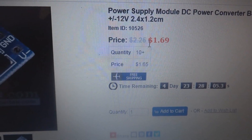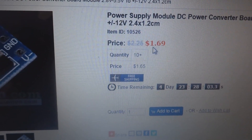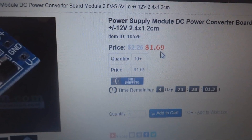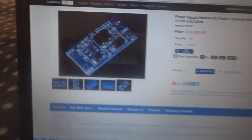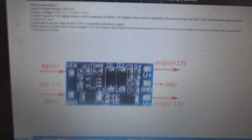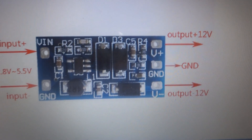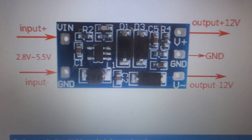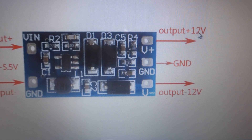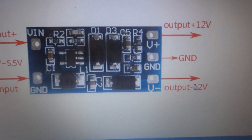DC power converter board module, 2.8 volt to 5.5 volt input, to plus/minus 12 volt output. The regular price is $2.25, but with the discount it is now $1.69. The input is 2.8 volt to 5.5 volt, and the output is 12 volt plus, ground, and minus 12 volt.